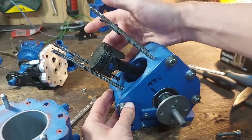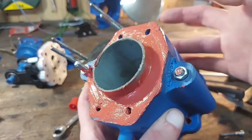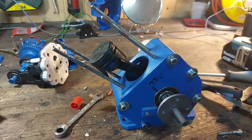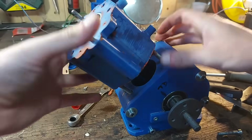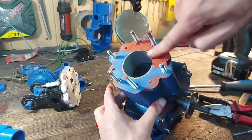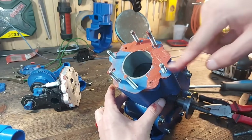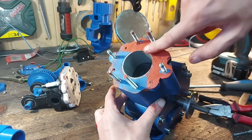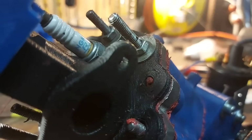After that I installed the piston and gave the bottom of the cylinder a layer of gasket maker so we don't have any water leakage inside the crankcase. Then I installed the cylinder. Another layer of gasket maker on the head-to-cylinder contact area to make sure this engine is gonna have proper compression. Then I installed the head and torqued all the bolts to spec.